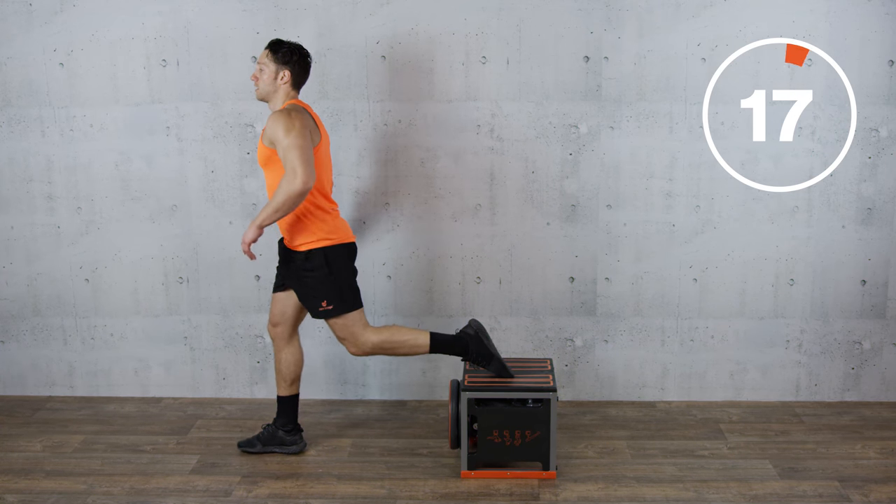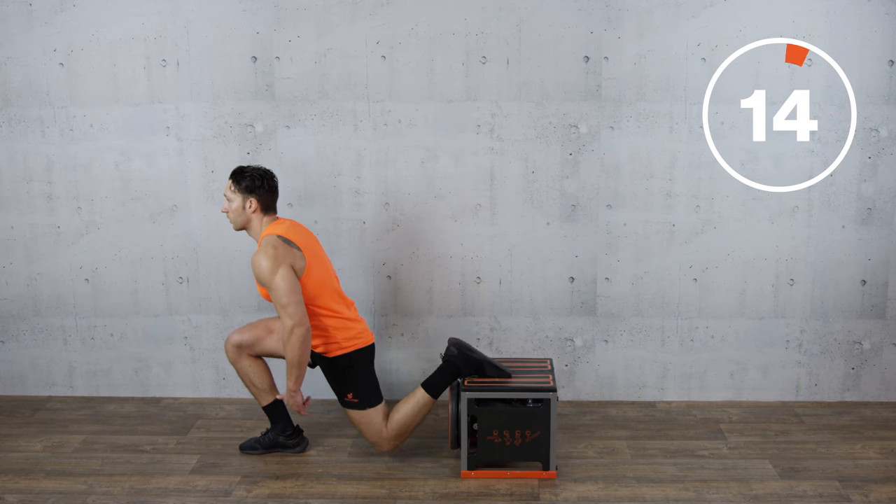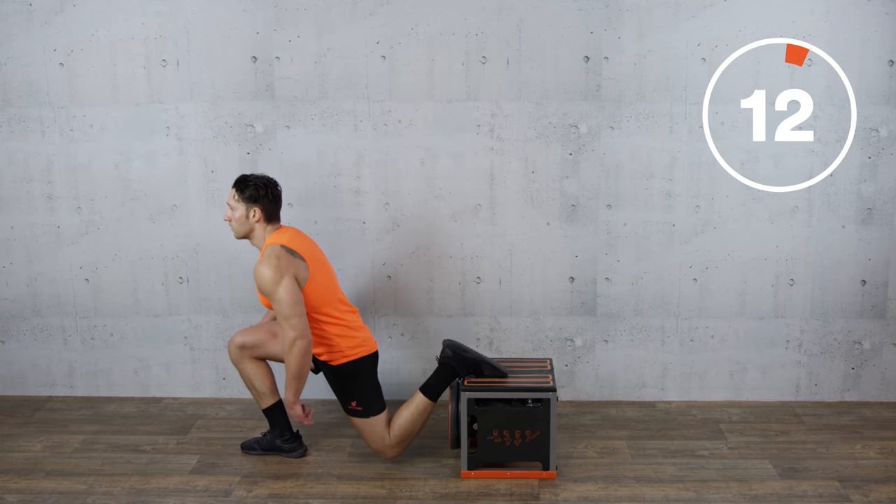Same again. Chest stays high. It's quite a tricky exercise for balance as well, so you've got to keep your core tight.